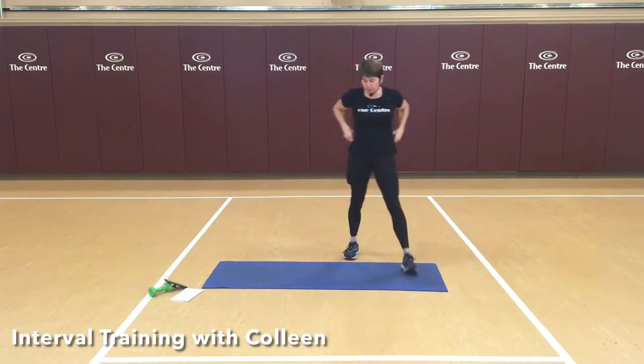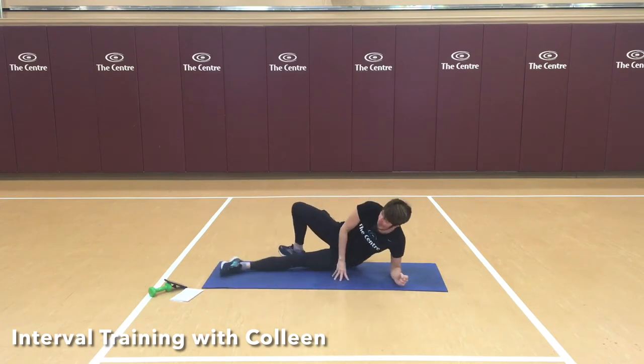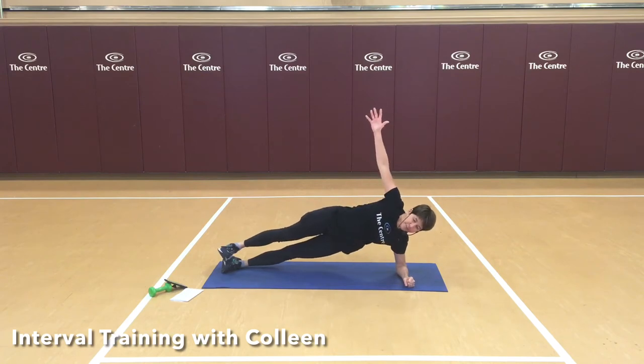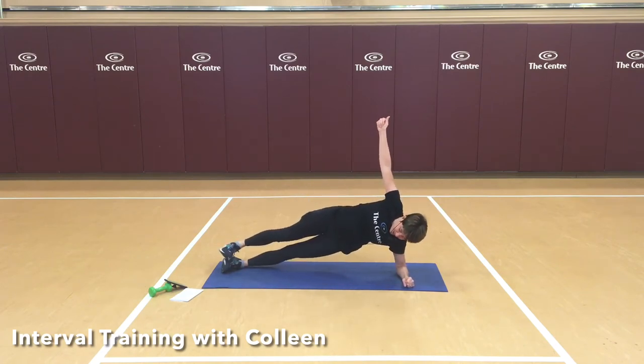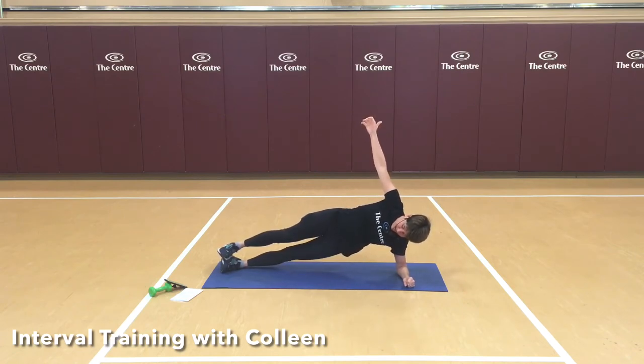Move into that forearm plank. This time I'm going to come to a side forearm plank on my left side — it could be my knee is down, or arm stacked, and we stay here. Play if you want — you could lift. Whatever you've got for this 30 seconds. Don't let your hips sag down, lift up as high as you can. Good work, come on up.